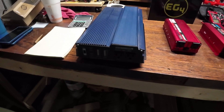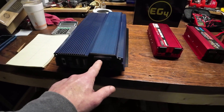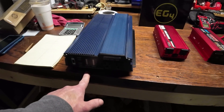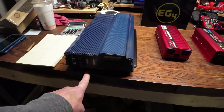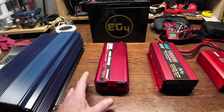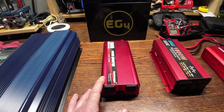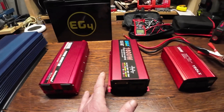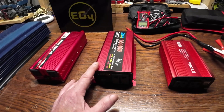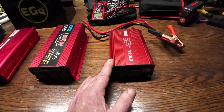This is an old Chicago Electric I ordered from Harbor Freight. This one is a 2,000 watt running, 4,000 watt peak, modified sine wave. Then we have a 1,000 watt running, 2,000 watt peak, modified sine wave. Here's an 800 running 1,600 peak, pure sine wave.